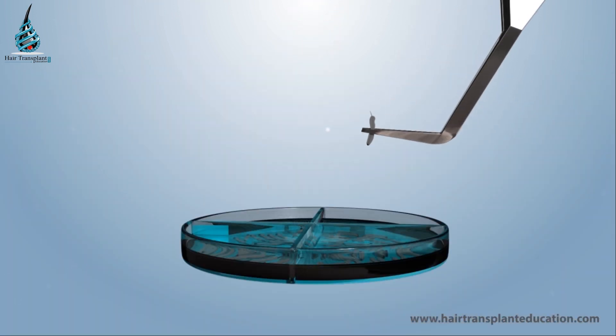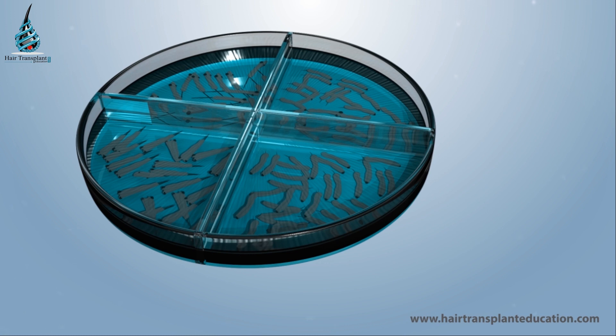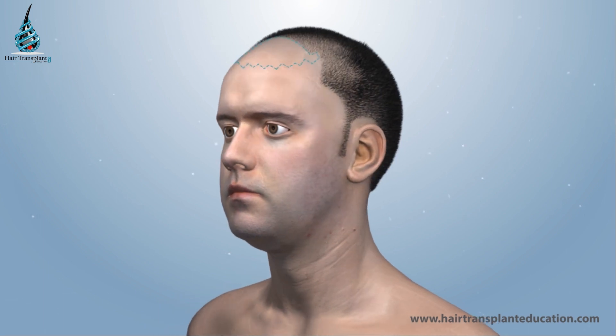Extracted individual follicular units or grafts are preserved in an optimized hypothermic low-temperature preservation medium. Once the sufficient or desired number of grafts are extracted, the surgeon prepares the implantation area by giving local anaesthesia.